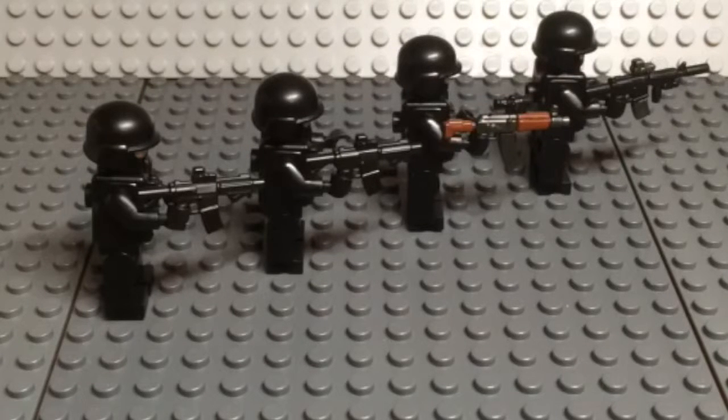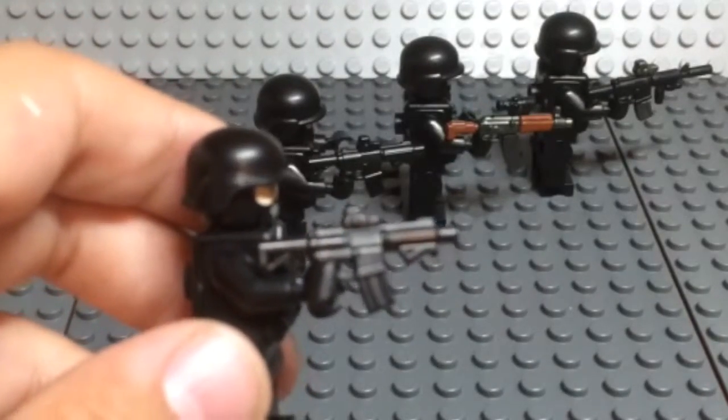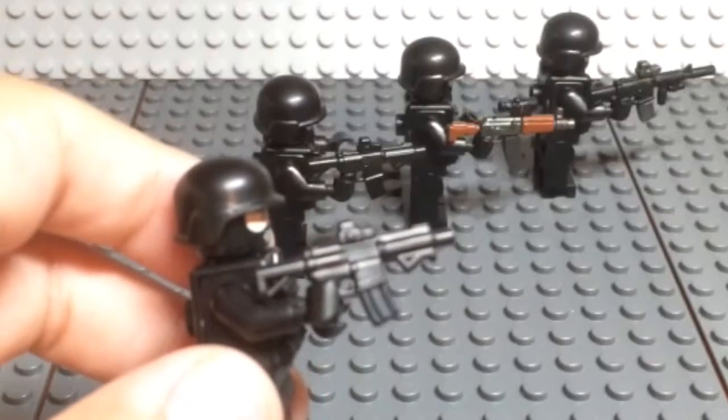Hey guys, today I'll be doing a video talking about ModCom. I haven't seen any videos on ModCom so I was like, why not make one? Some people may want it. ModCom is short for modular components, and the reason why is they come apart. The ones on the left that look like a honey badger — this is a mod fused, so none of the parts actually come apart.